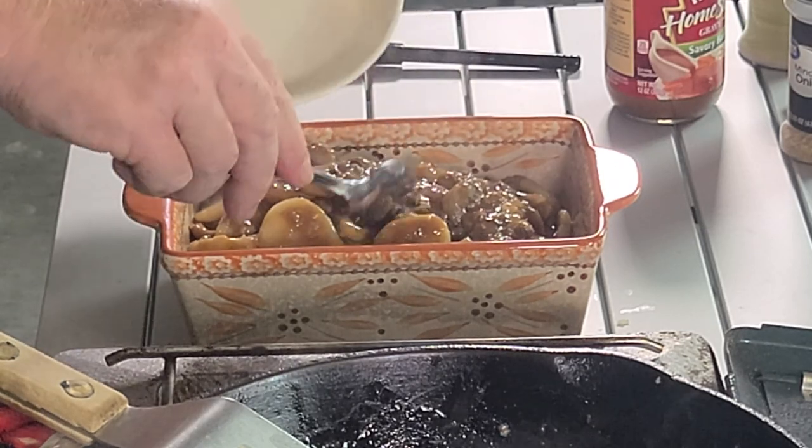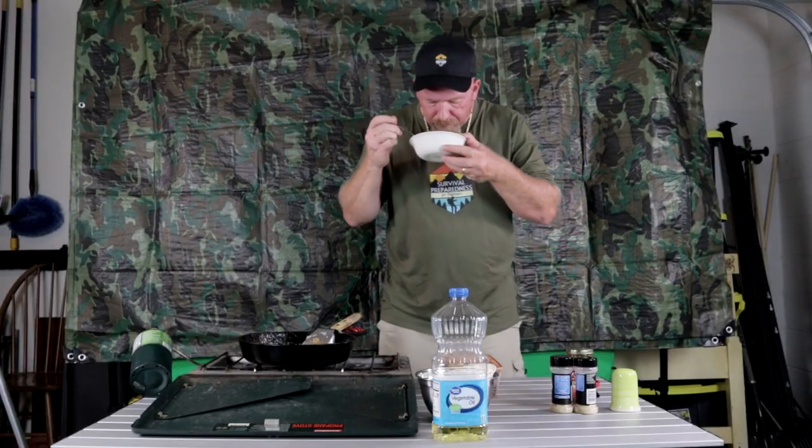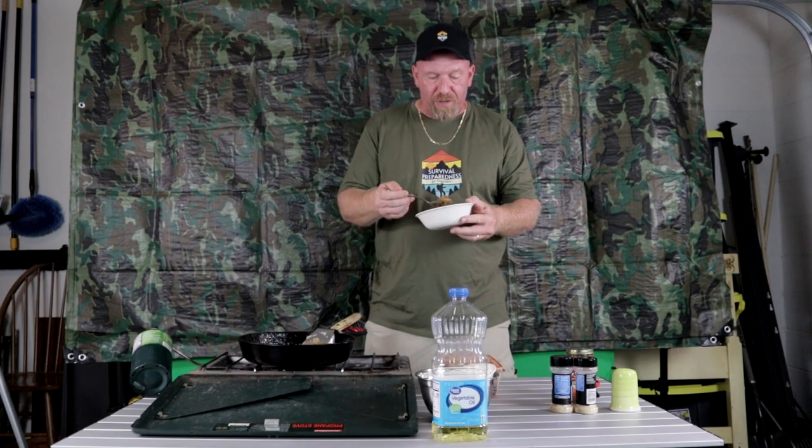Now I want to take a little spoonful for a taste test. It smells delicious — you just can't go wrong, it's very simple to do. Caution: contents may be hot — just figured I better say that since everything has to come with a warning nowadays. Hmm... that is so delicious. So easy for you to do for you and your family, and it hardly took any time at all.